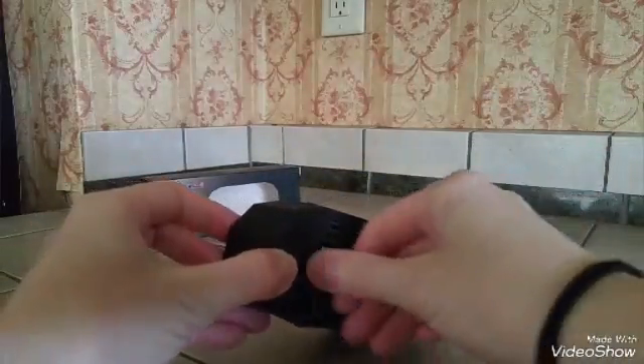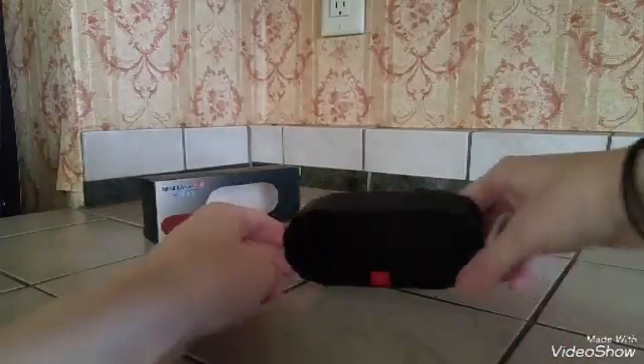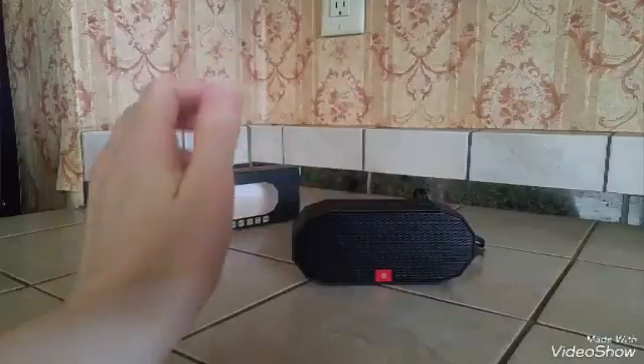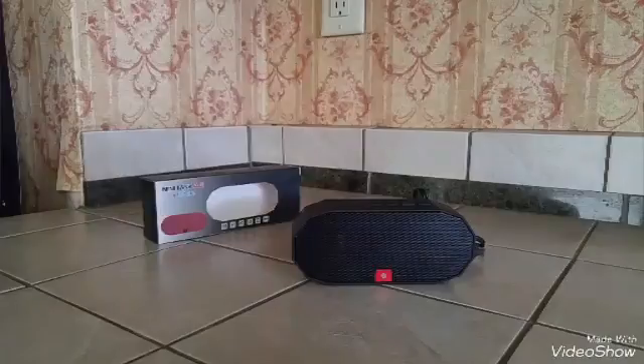All in all, it's really easy to use — nothing overly complicated. I think the best part about it is just the size and how portable it is. The sound quality is good; it's not great, but it's still good for a speaker this size.